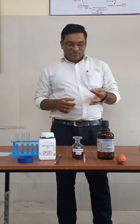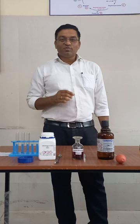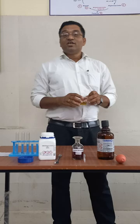Hello students, today we will be discussing the Rothera's test, which is done for detection of ketone bodies — that is acetone and acetoacetate. Beta-hydroxybutyrate does not give the Rothera's test positive.